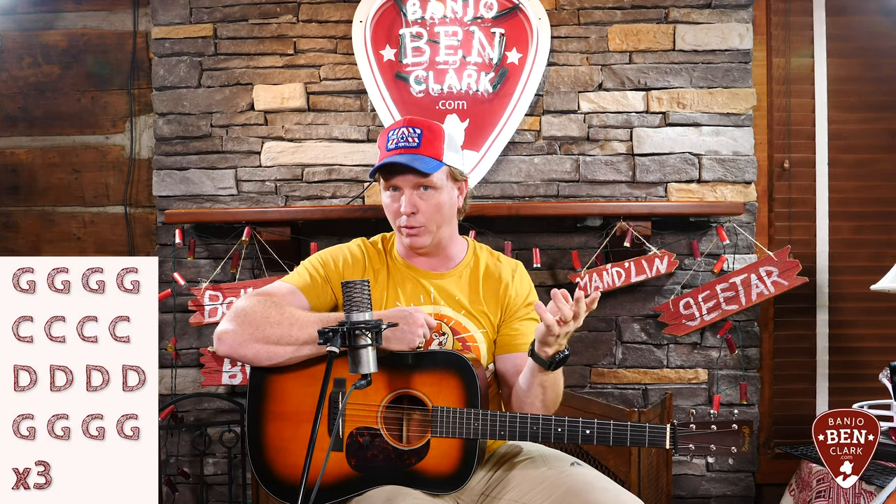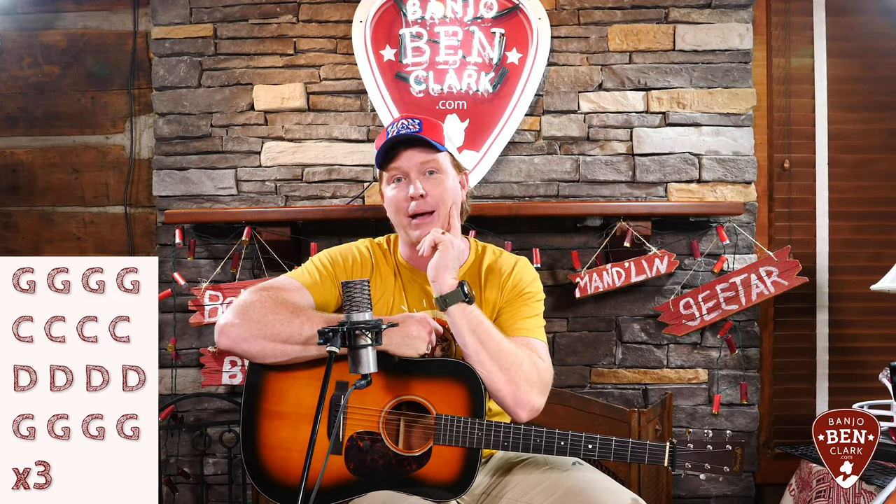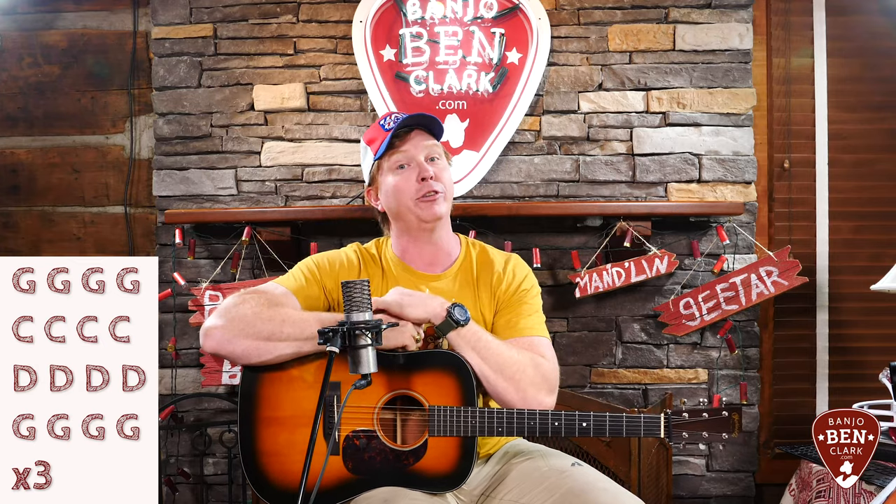And I want to let you listen to that. Let's have a little ear training exercise here. I'm going to play through a 16-measure progression three times in a row. It's really simple to keep up with — it's four measures of G, to four measures of C, to four measures of D, and back to four measures of G. The first time I go through it, I'm just going to play one-measure G licks over the four measures of G.